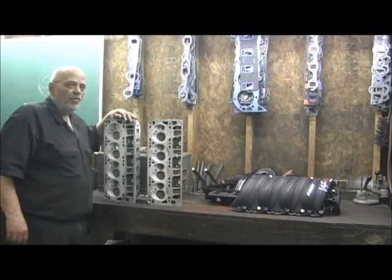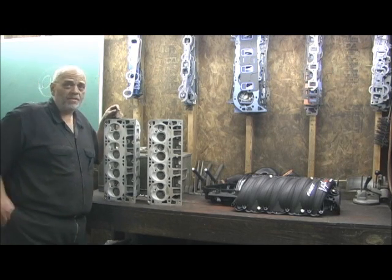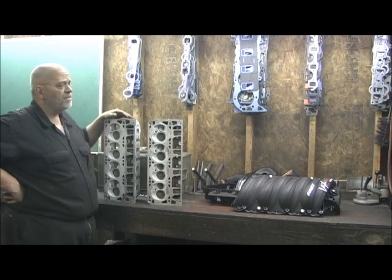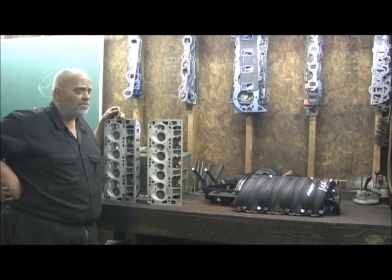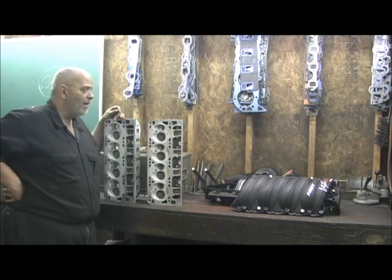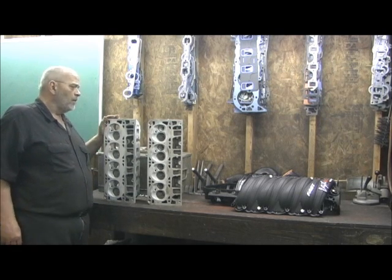All right, through a very popular request — and I might add over the past year, I would say approximately three to four hundred emails has been about these heads. The reason I haven't went ahead and done this and gave y'all something on it, I've been having to catch up on some things, and I'm just about there. So I guess it's time, right place, right time — almost.